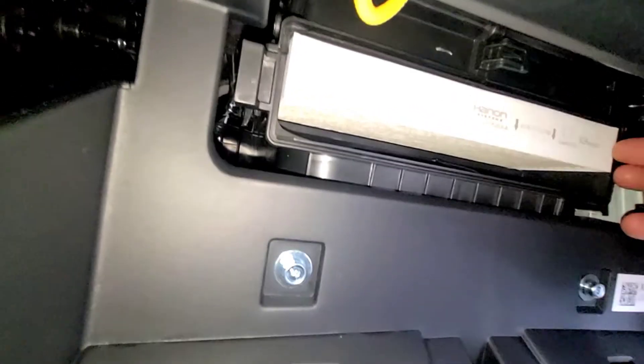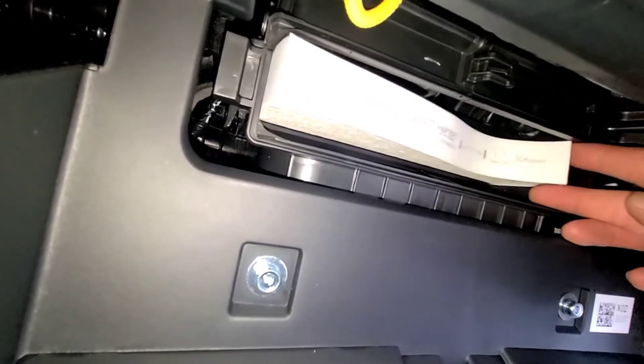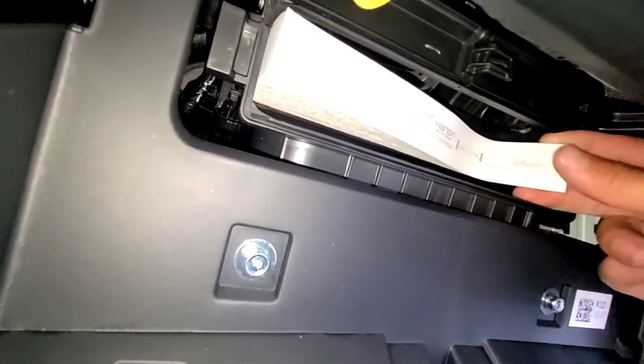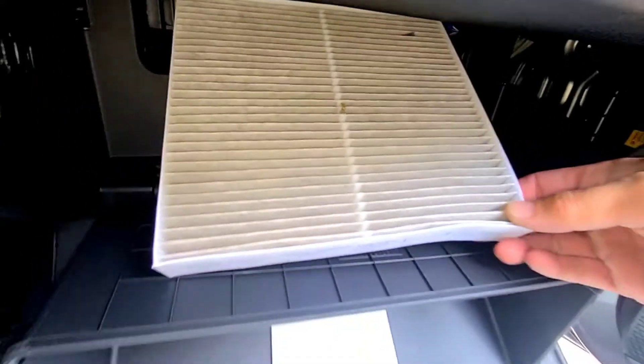The cabin filter is right here. What you're going to do is kind of squish the filter in a little bit so you can get your hand in. Just pull it and remove it.